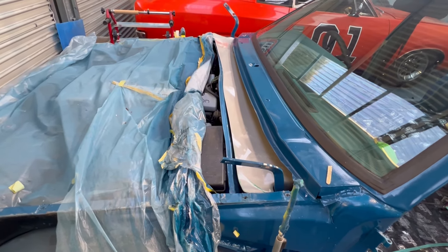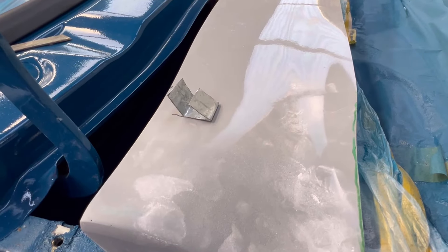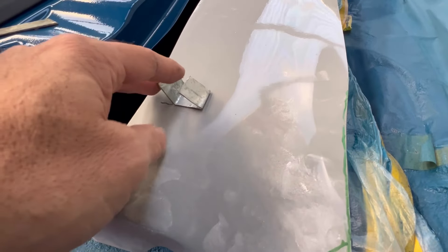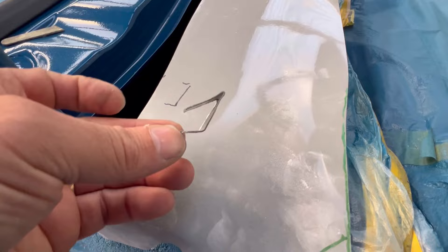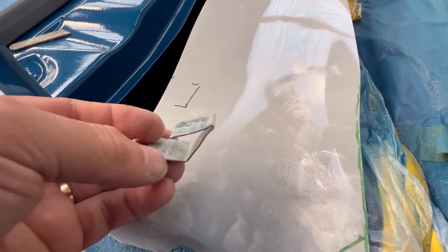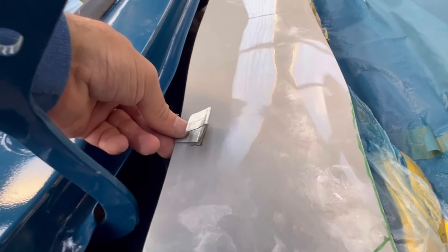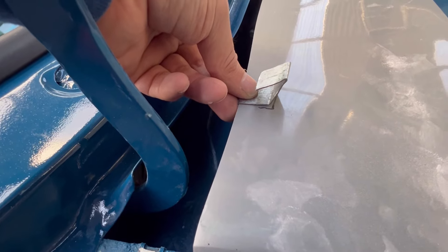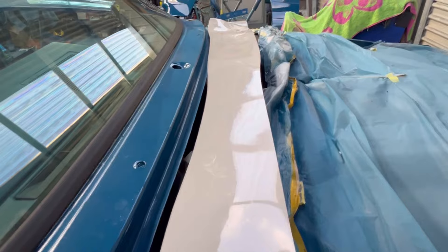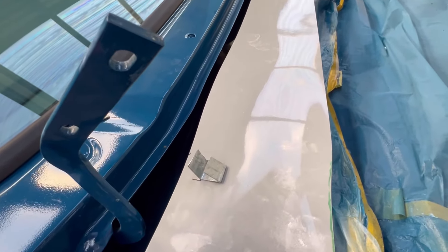I'll make some clips up and see how it goes. Here's my prototype — I've just got some one mil gal that I had lying around, bent it up into some sort of fashion, quickly marked it there. The plan will be to screw it to the back side of that and hopefully run all the way along and it stays.